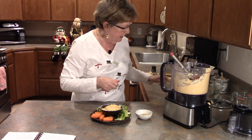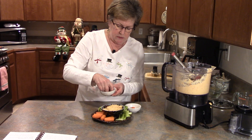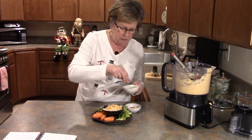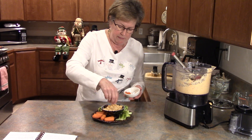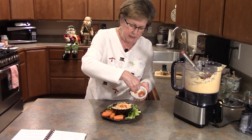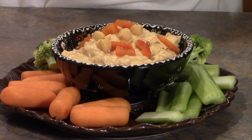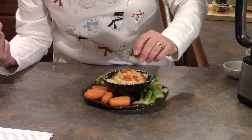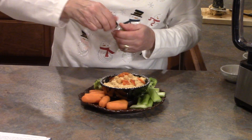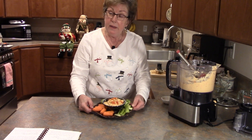Now we're just going to pretty it up a little bit. If you reserve a few chickpeas or garbanzo beans and put them on top, then everybody knows exactly what it is without you even saying. We're also going to let them know we've got some roasted red peppers in there, so put a few little slices on top. I have this ridiculously small little bottle of olive oil — I just got it out because it's fun — and I'm going to drizzle just a tiny bit over the top. And this is my roasted red pepper and garlic hummus.